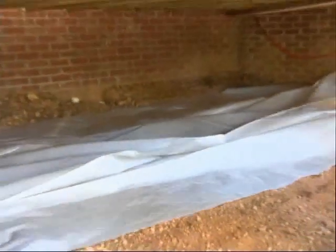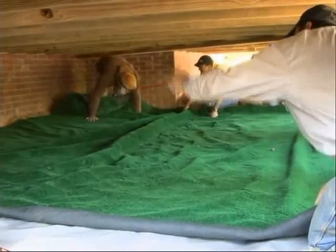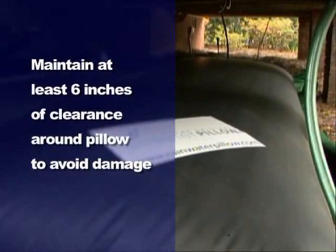Lay out a plastic tarp equal in size to the pillow and place a similar sized indoor-outdoor carpet on the tarp. To ensure ample room for growth, the pillow must have at least a six inch clearance on each side so that it will keep from rubbing up against the walls or rough surfaces.